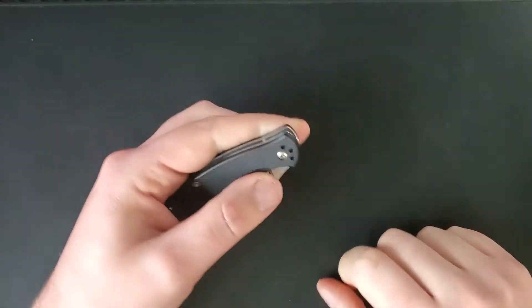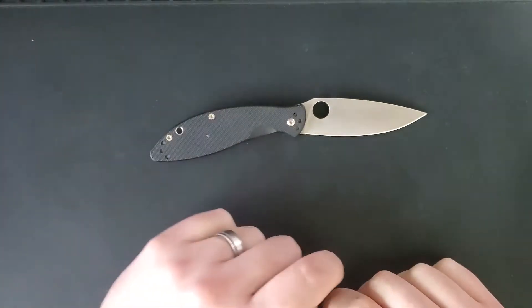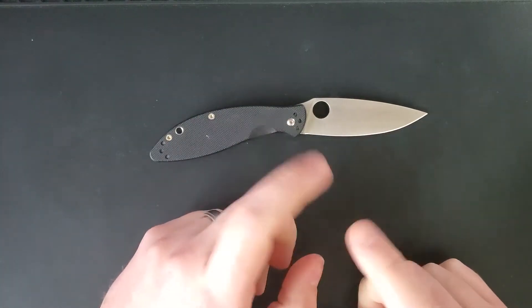Hello everybody, Tal Paul here with Left Handed Knife Reviews. Today we're going to be reviewing the Spyderco Astute, model number C525GP. Let's get right into it.